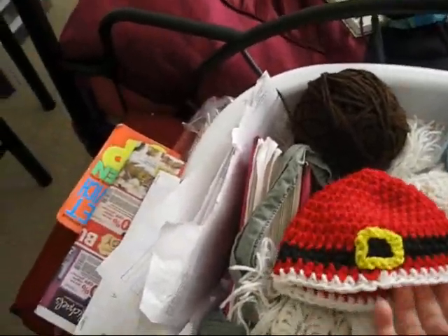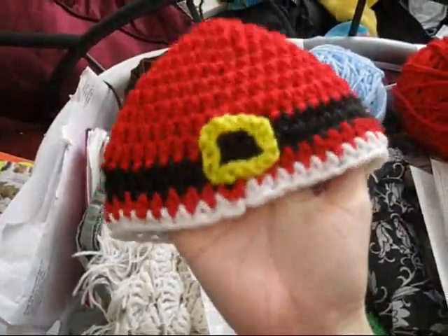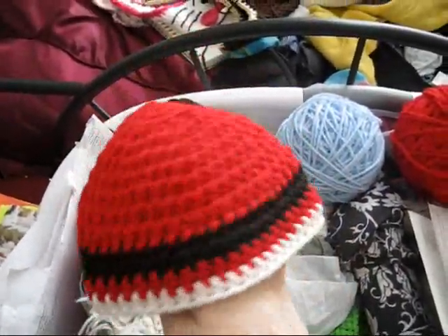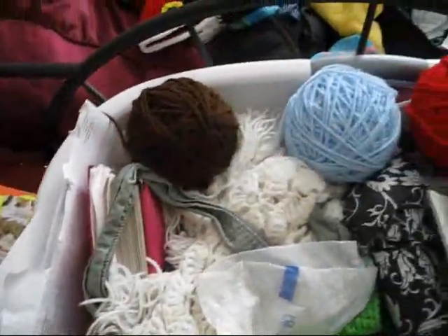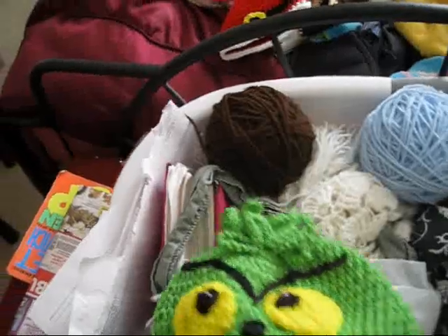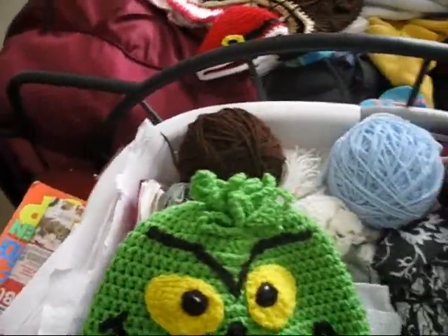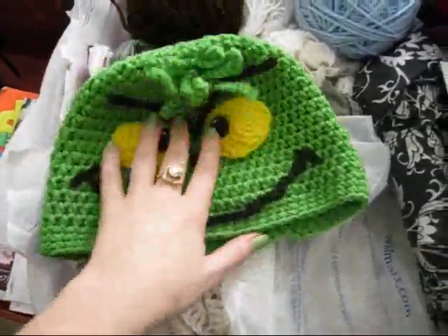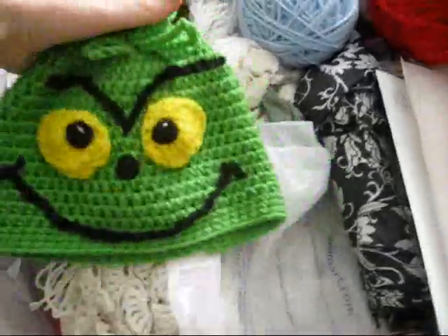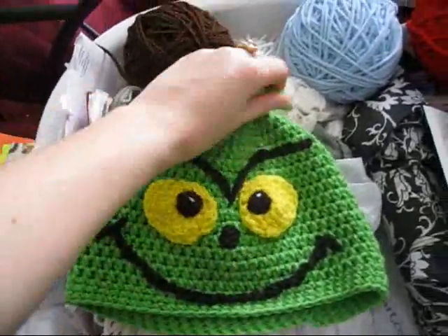This is an infant beanie I made — it was meant to be an adult beanie but it turned out really small, so it's a little Santa hat. And then there's this one, which I would say is a teenager hat — older teenager, not quite adult, like 12 to high school age. It fits my head and I have a small head, but anyway, this is my Grinch hat.